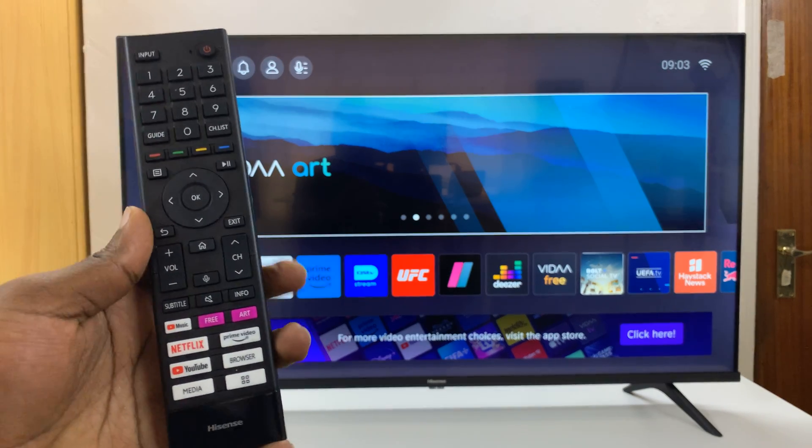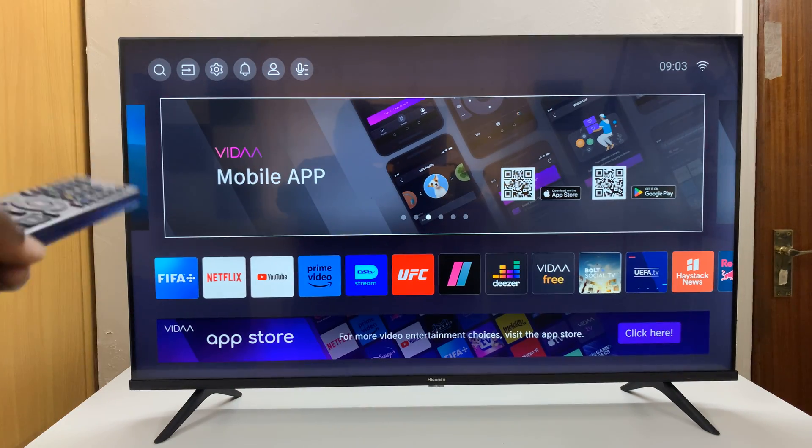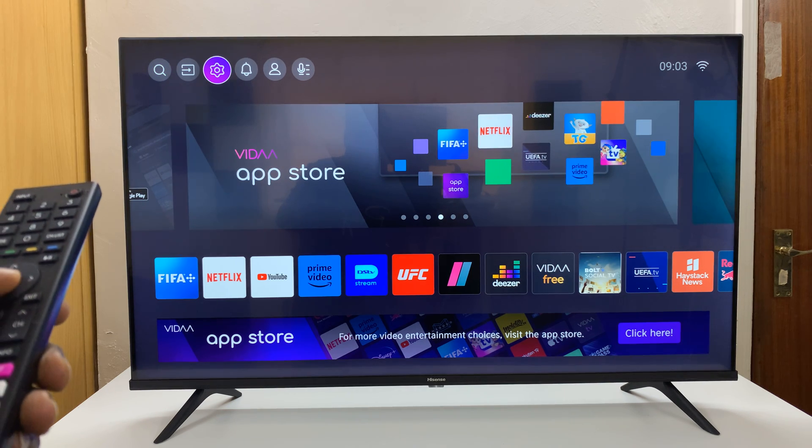Go to the home screen. If you're not on the home screen, just press the home button and you should see this home screen. Then go up and select Settings.